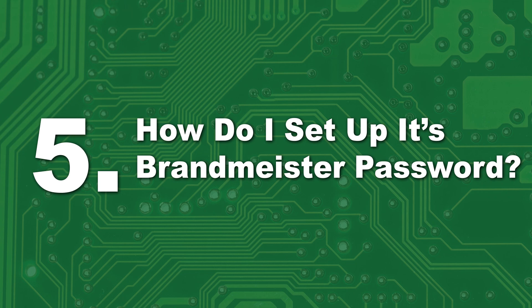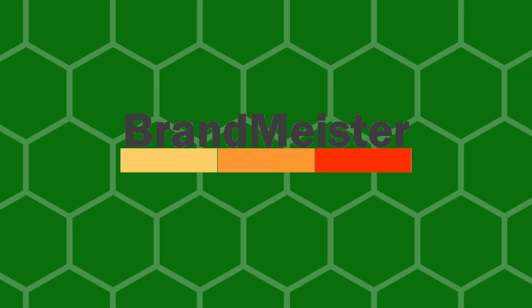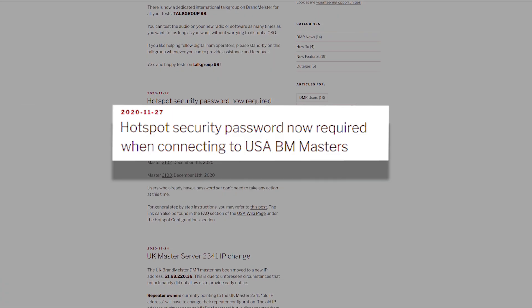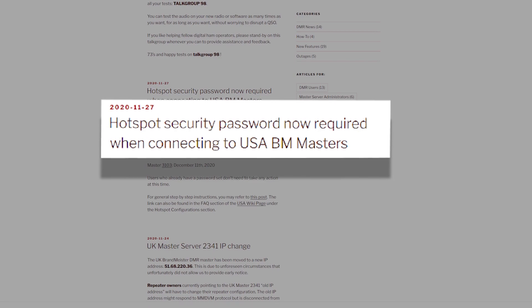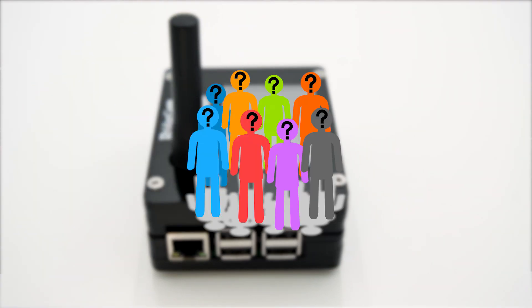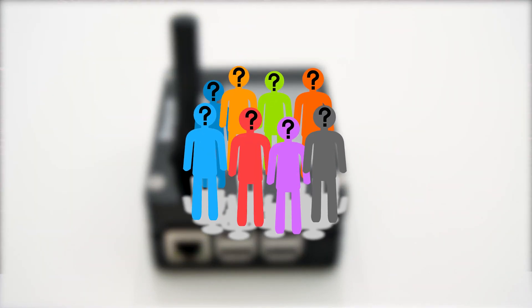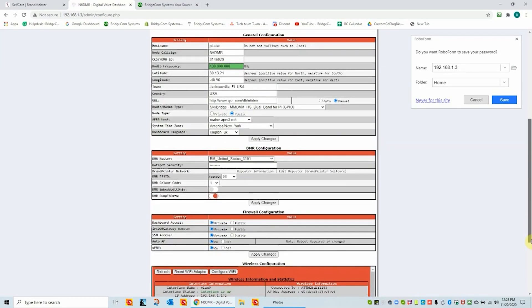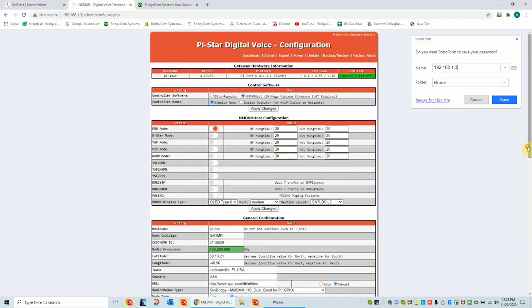Number five: how do I set up its Brandmeister password? The single most frequently asked question about hotspots has to do with Brandmeister's new security password requirements. Before a recent update, most users could freely use their hotspots on Brandmeister without any passwords. However, Brandmeister now requires a hotspot security password. This security initiative was put forward because without a password, anyone can configure your hotspot with your personal DMR ID and start using your hotspot with your callsign. To help with this process, we made a video with DMR expert Duane Reis, and following this video will make setting up your own password easy. The link will be in the description.